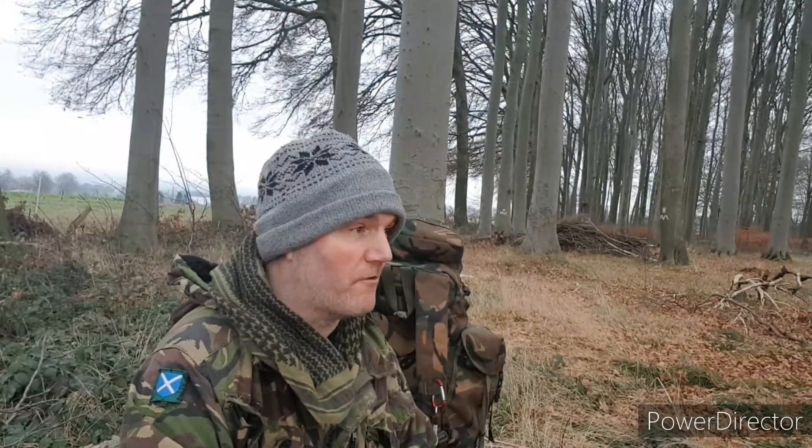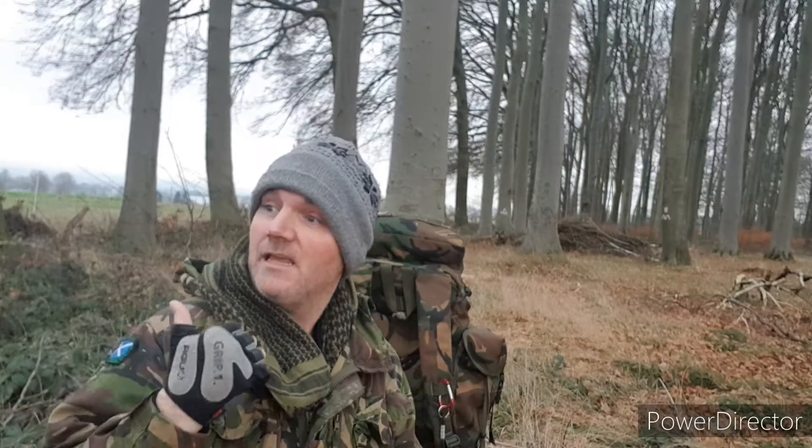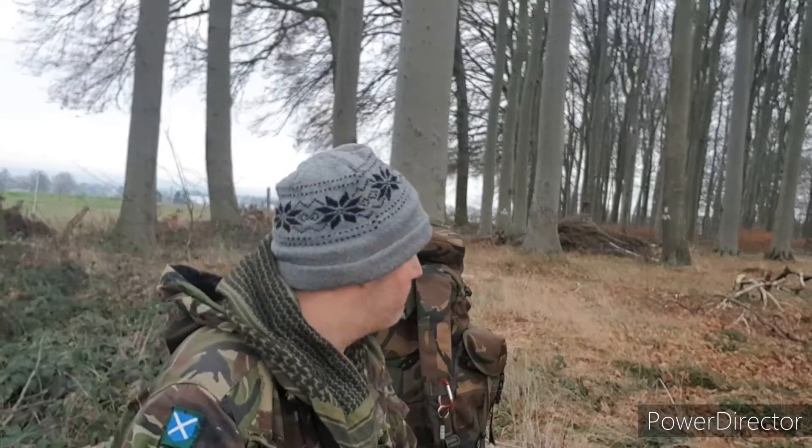Hi YouTube! It's Boxing Day. I'm out for a nice little stroll in the woodland area and it's absolutely lovely — nice and fresh. Got my bag here, all military kit. So far today we're out walking, fresh air. I've seen rabbits, lovely birds, pheasant, horses down there, deer, and some bobs. It's actually absolutely lovely.